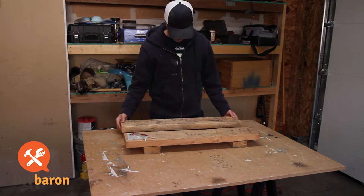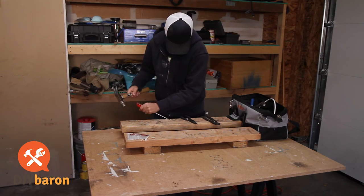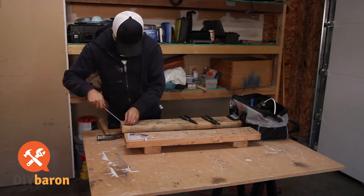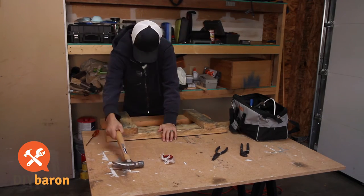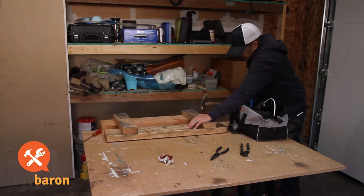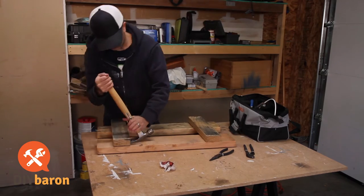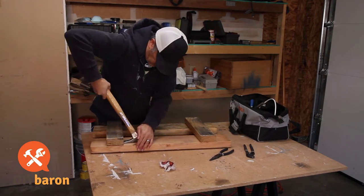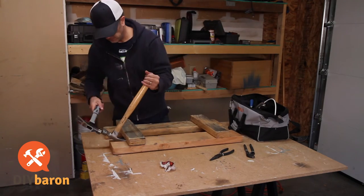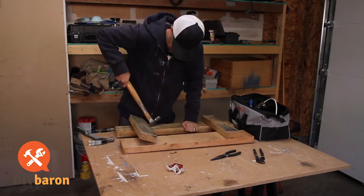I decided to make this project out of reclaimed wood. There's a local tractor supply company that puts free wood out front of their place, so I picked this up a while back and figured it'd be a perfect piece for this project. I had to clean it up, take out some staples, and then take it apart. It was nailed together pretty good, so it took a little bit of working, but it wasn't too bad — just working it back and forth with my hammer and prying the pieces apart until the two by fours just popped off.